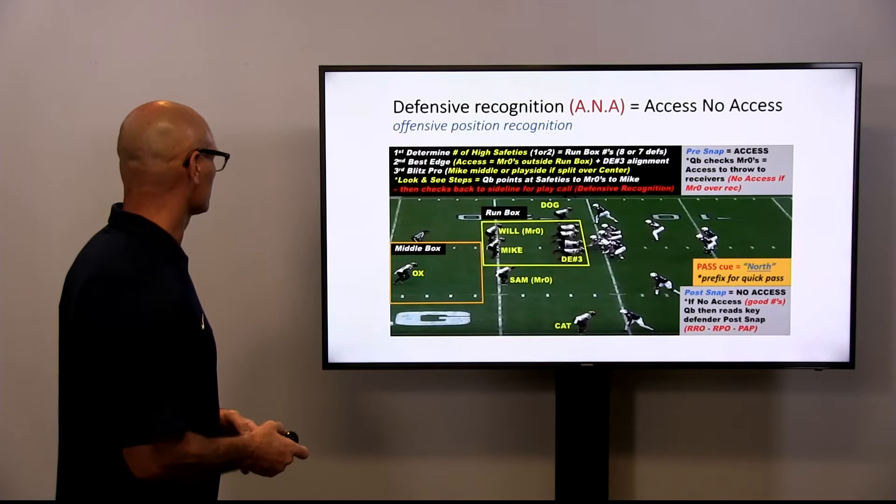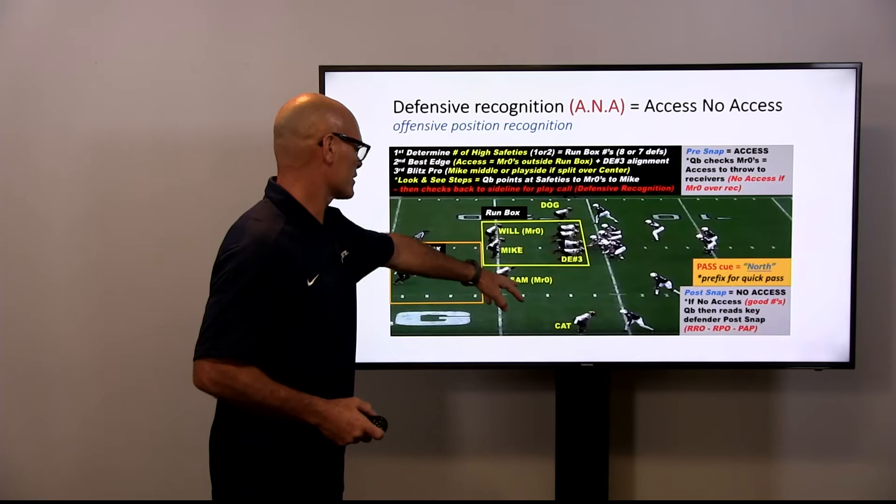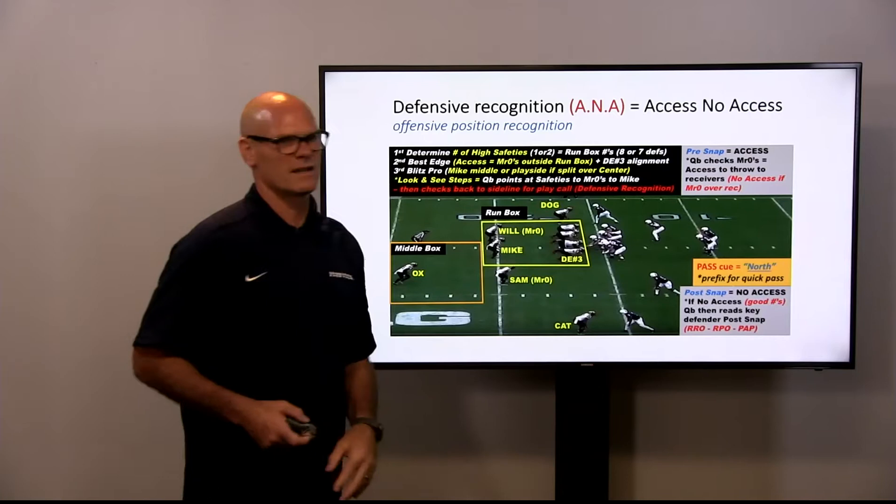Again, for access and no-access, we're looking at these Mr. Zeros — Sam and Will. If they are inside the box, meaning they're not defending the pass, then that means we have access. If they're outside the box, defending the pass, we would say no access.